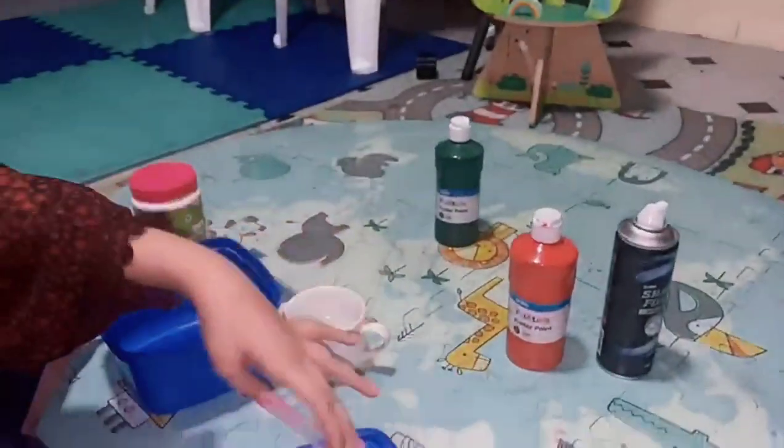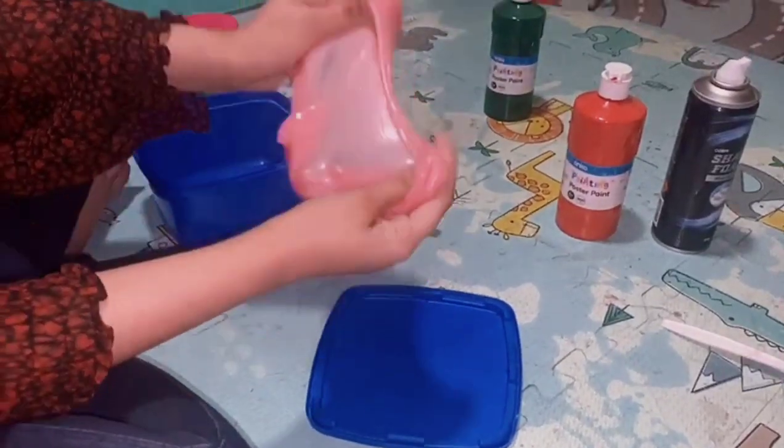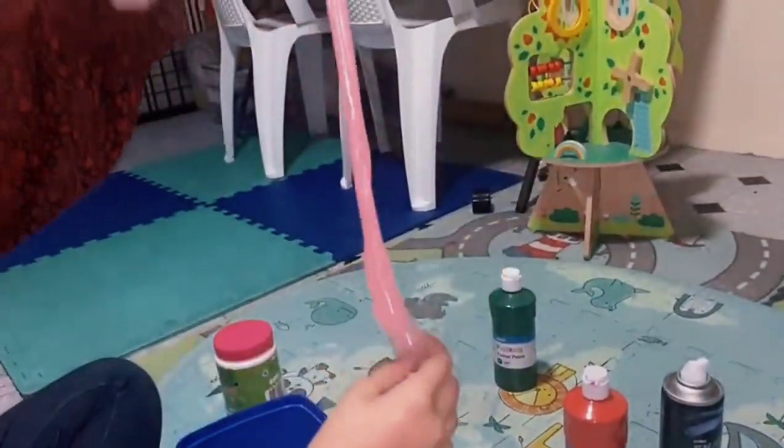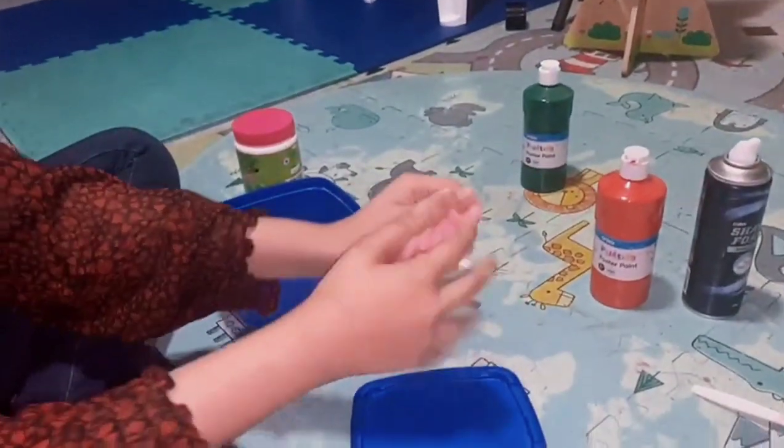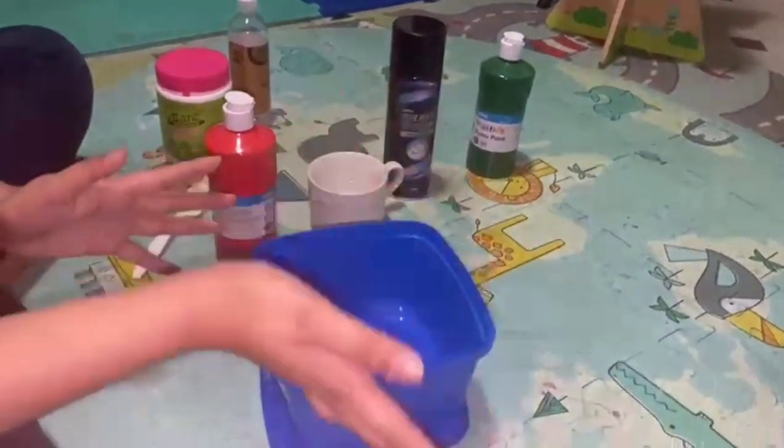Super crunchy, and it makes such cool bubbles. Wow, do you see that bubble? It's super crunchy and it looks like flamingo. Hey guys, welcome back to our channel!